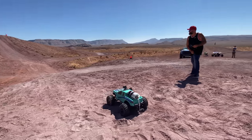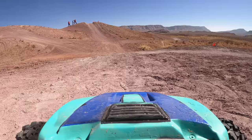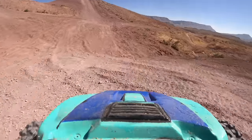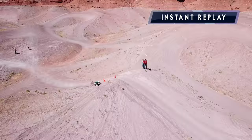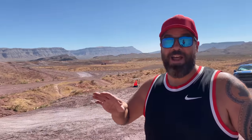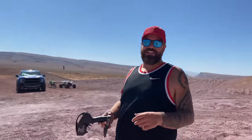I'm gonna do a nice easy approach and then gun it on the takeoff. Ready? Three, two, one, go! Oh! The parachutes came out! The parachutes totally deployed but I missed the takeoff and went to the right. We gotta go see if the car survived — I wonder if it landed safely, if we could try again, or if it's totally ruined.